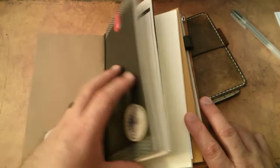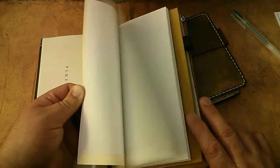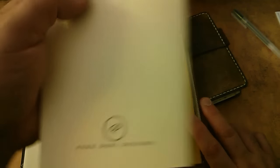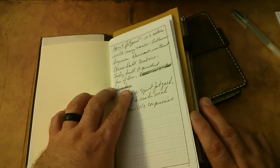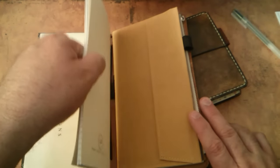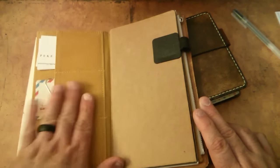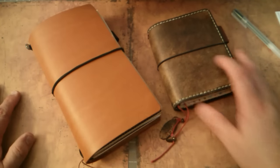Everything else in here is the same. The calendar with grid on two pages. I did insert a Piki Dori design insert that I made for myself out of Tomoe River paper, and I started taking notes on The Fire Sessions by Danielle Laporte. I want to use this insert as my notes for that. But everything else is the same - the Fruhe zipper pouch, the folder, my DIY fish. Nothing was changed in here, nothing was changed in there.